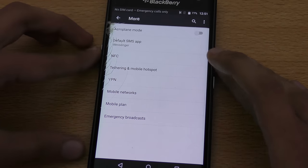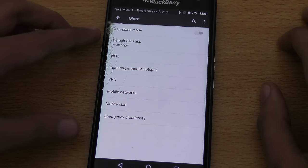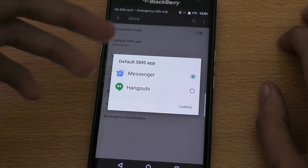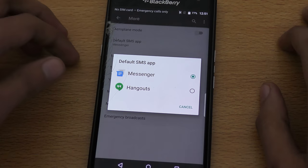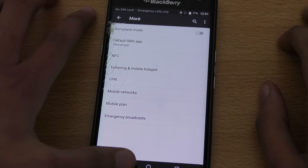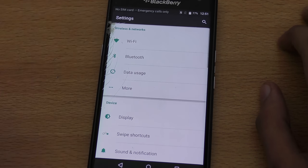Going into Settings and clicking on the More tab, you have the option to change the default SMS app. By default they've set the Messenger app, but you can change it to Hangouts if you want to use Hangouts as your main default SMS app.